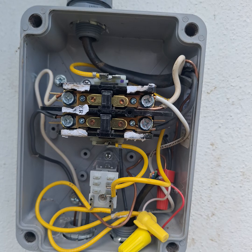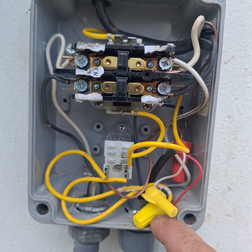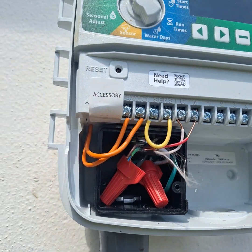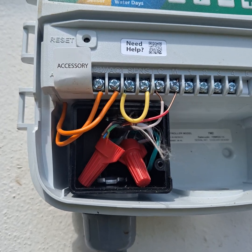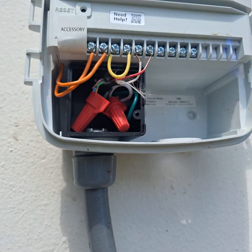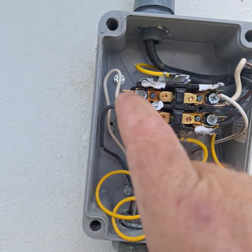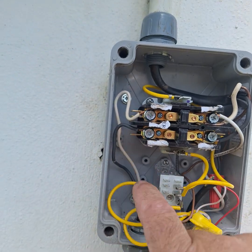I got one leg that's going to give me 110 to the controller. I also came back with my relay wires, which are common — that's going to go to your master valve and your common. On the controller side, you wire in one hot wire and then one ground wire. So you've got a hot — a black wire — and a ground wire.